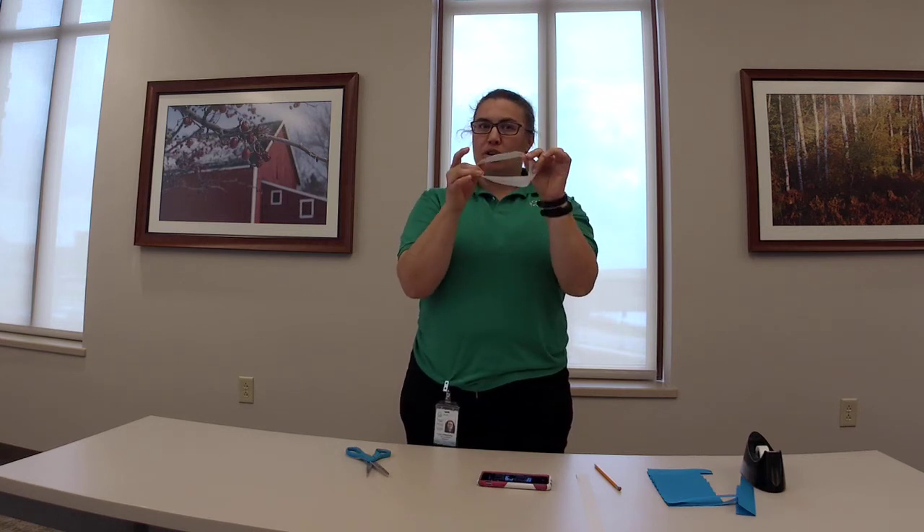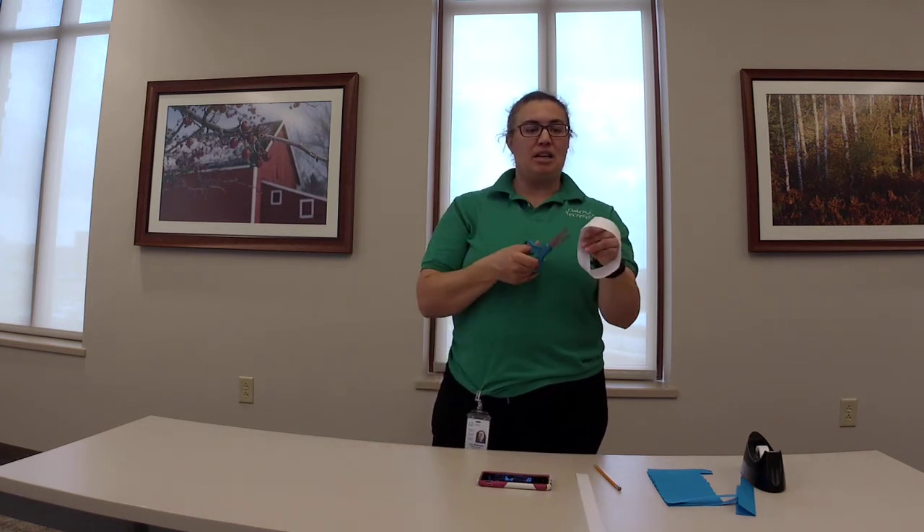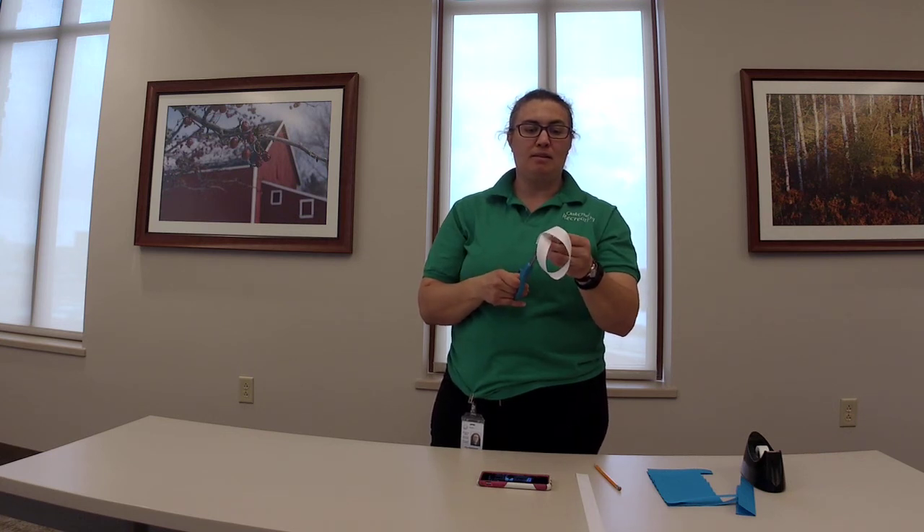Now we're going to try and cut along that line. Since we have one circle, do you think there'll be two circles at the end, or what do you think might happen? We're going to find out. Take the scissors — safety scissors or regular scissors — and start by pinching one spot so that we can start a hole. Stick the scissors through that little hole and cut all the way around this circle. Since it's a circle we should be able to get two little rings, since we're cutting it in half.